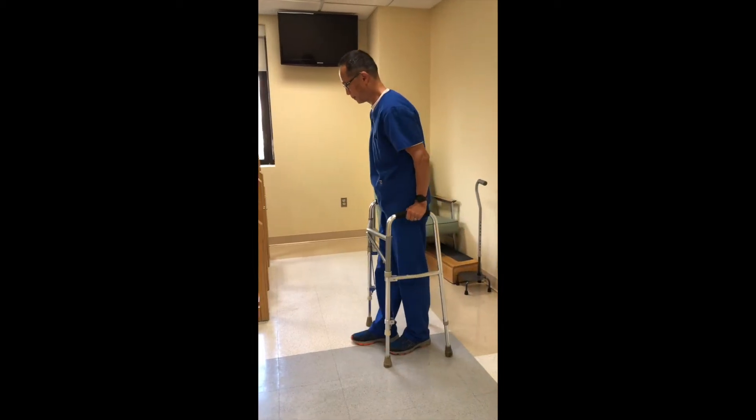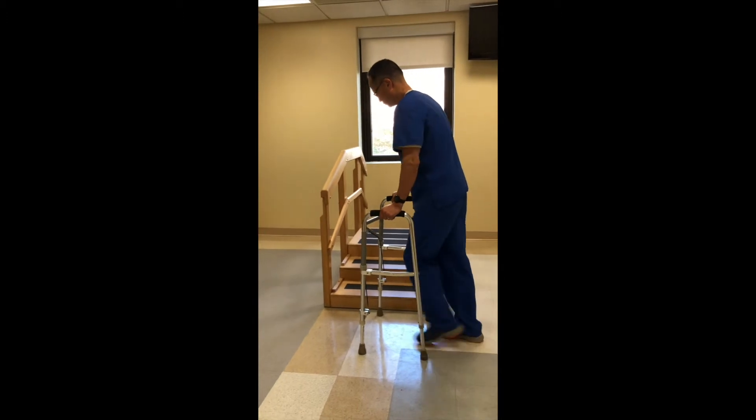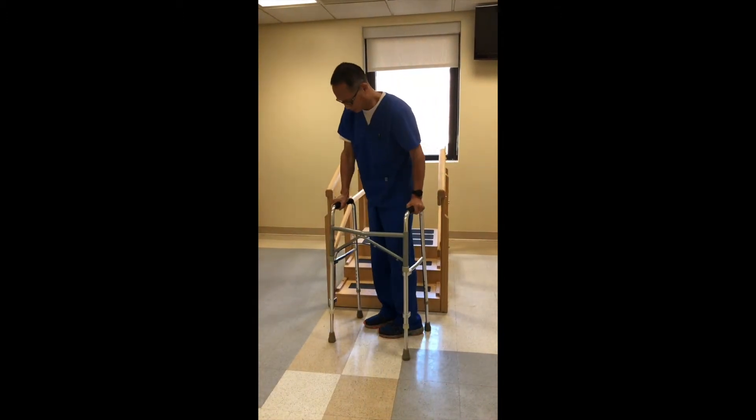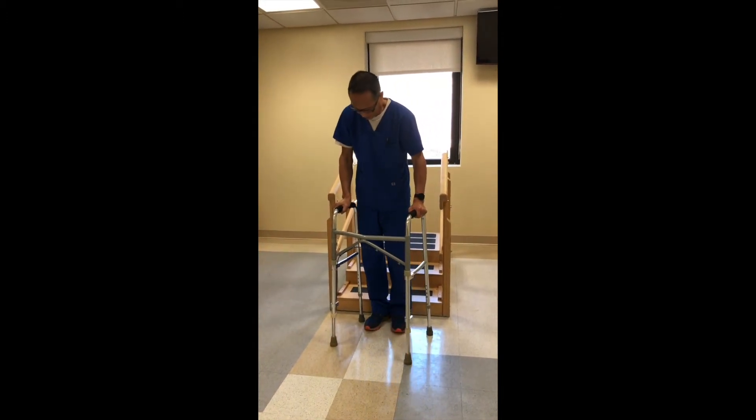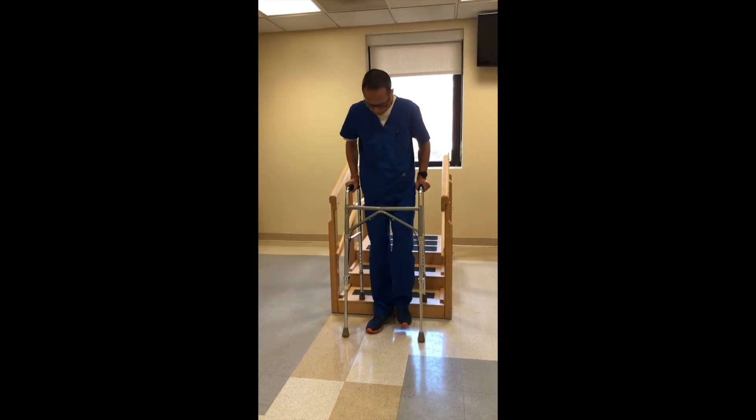In order to go up the stairs using this height-changing walker, first approach the stairs and then turn around so that your back is facing up the stairs. Lift the back legs of the walker so they are on the first step. Reach forward and grasp the handle, lowering the front legs.